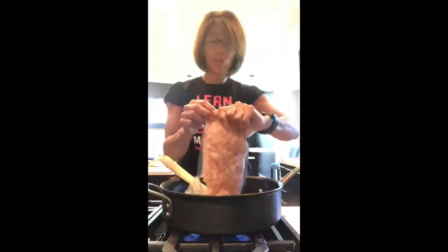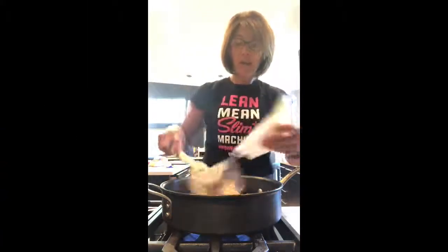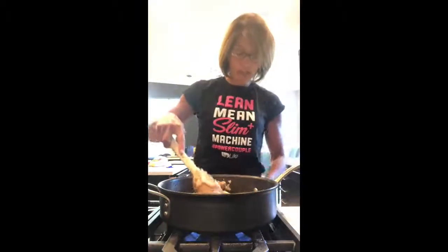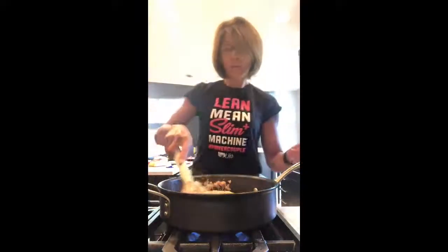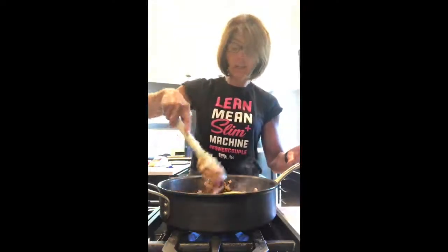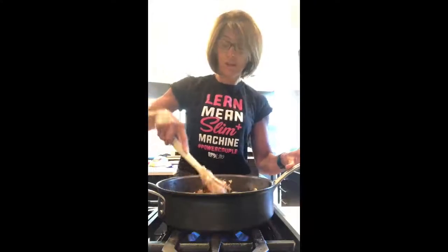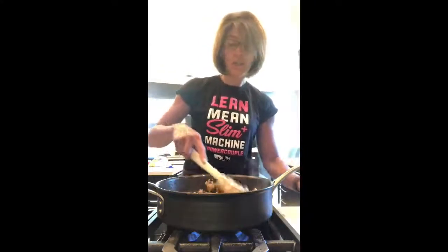Here I have ground chicken — it's pounded ground chicken that I'm putting in here. I had my oil heating up, then I added the garlic, and now I've added the ground chicken. I'm gonna brown that and then I'll show you the other ingredients.